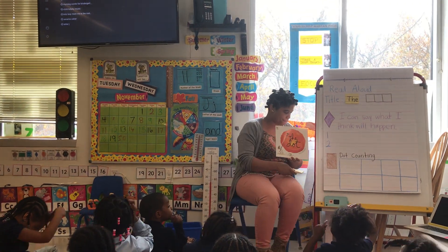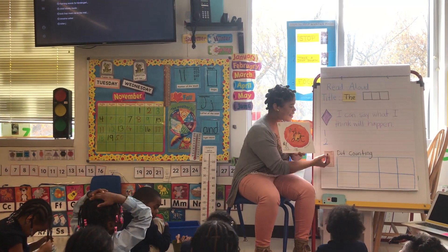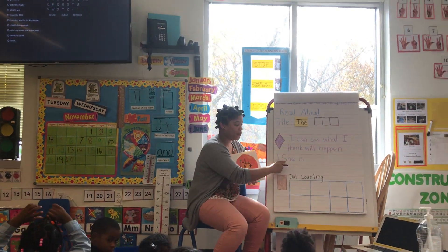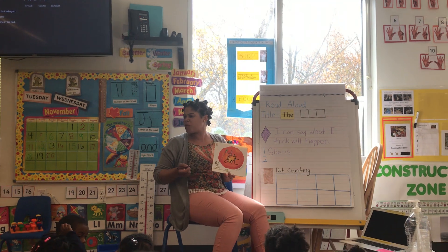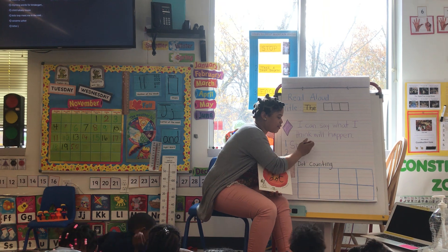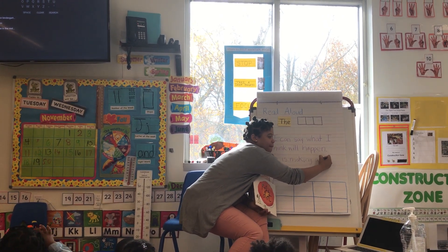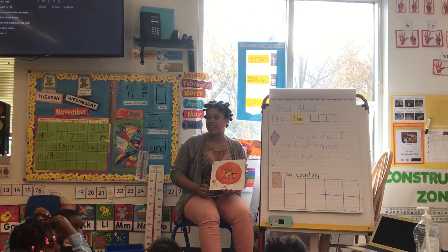Yes, Mackenzie? She's making a mess with paint? Yes, I like that. So, I'm going to put that. And remember, I write from left to right, and I'm using the sounds I know to create my words. Can everyone repeat the words after me? Say: she — she — is — is — making — making. And then I'm going to put a period at the end.